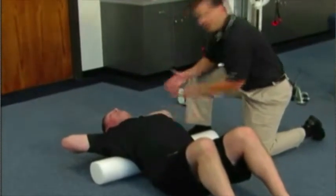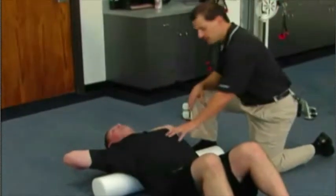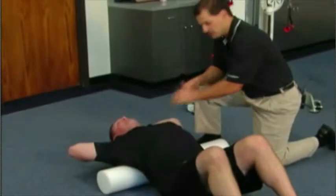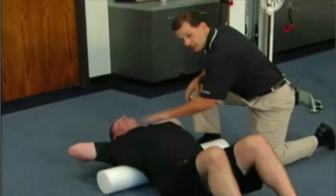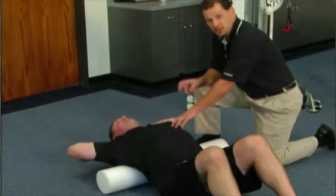This is going to help to lengthen the pectoralis major and minor, as well as create a force that helps to mobilize and get that thoracic spine into extension, which helps posture and helps facilitate lengthening of the anterior structures — which will then help us later increase activation of the posterior structures.